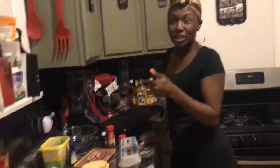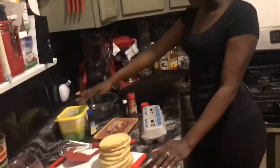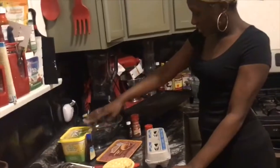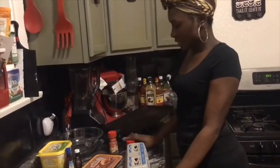So what you will need for this is eggs, waffles, butter, vanilla, almond, cinnamon, and nutmeg. And of course I'm making some sausages.